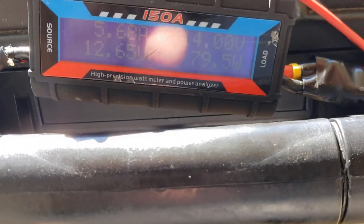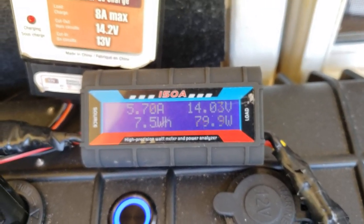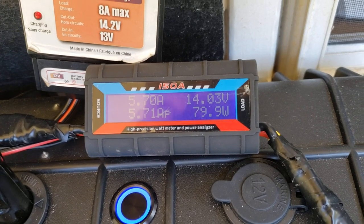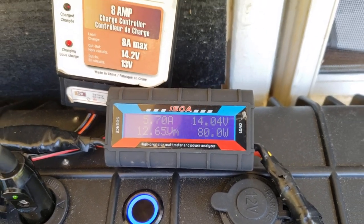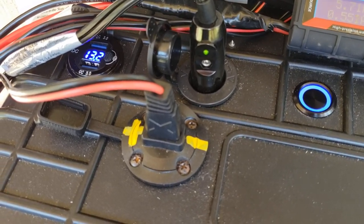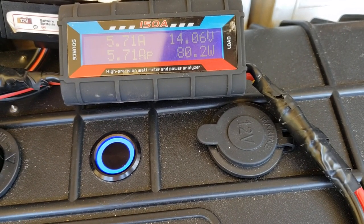We will leave it here and this will record all the data we need. We are breaking 80 watts consistently at 5.7 amps. This is three months of the solar panel totally out in the weather with just a cheap charge controller to charge the little battery box I have here. We're showing 14 volts going in at 5.7 amps.